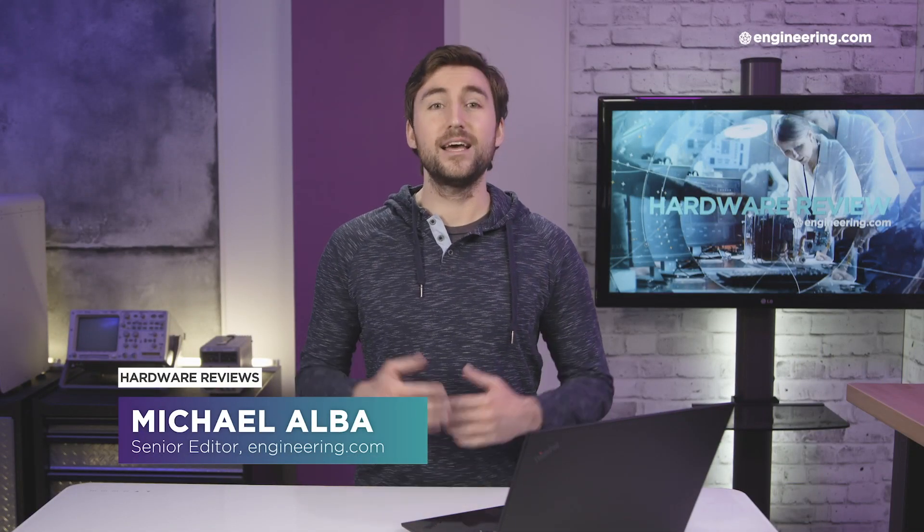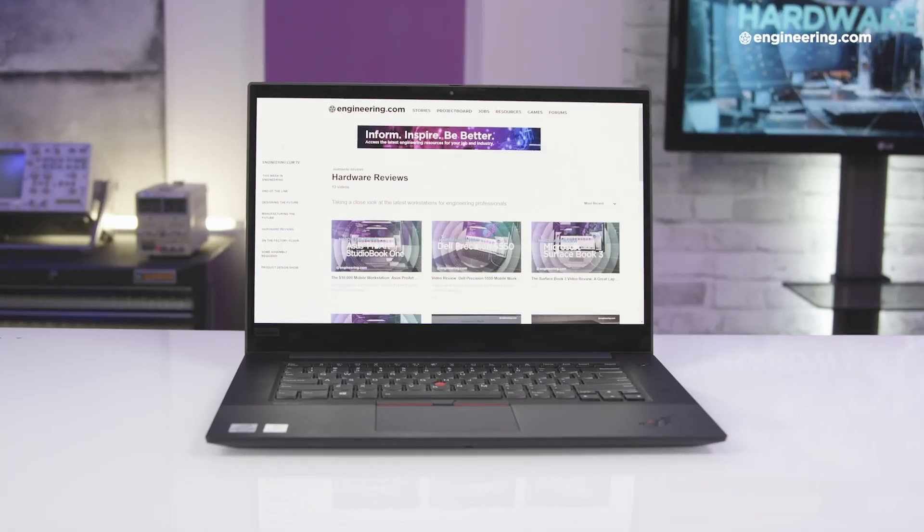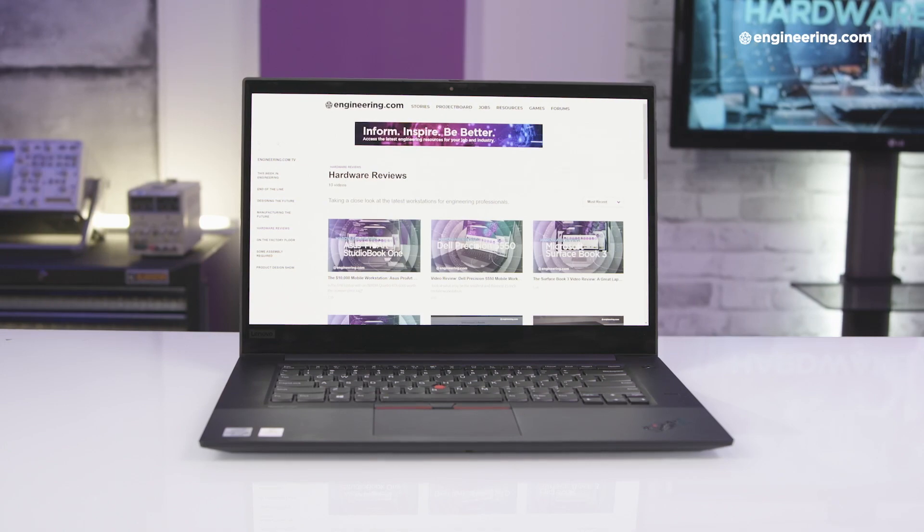Welcome to Engineering.com. This is Hardware Review and I'm Michael Alba. Today we're looking at the Lenovo ThinkPad P1 Gen3, a 15.6-inch mid-tier mobile workstation.